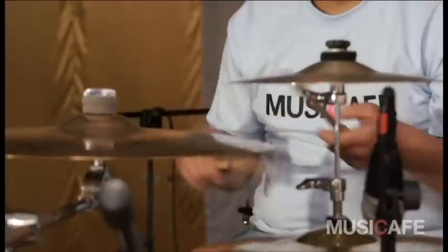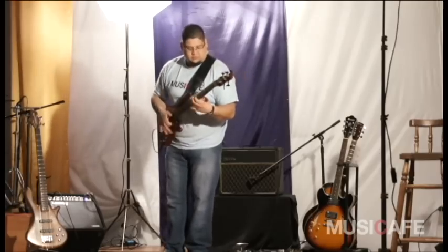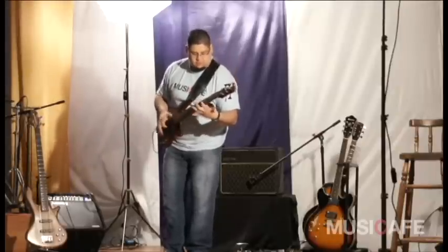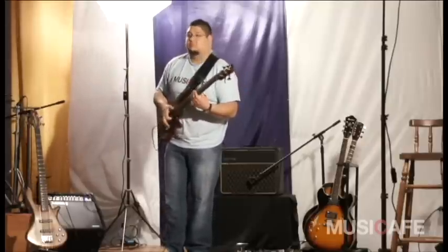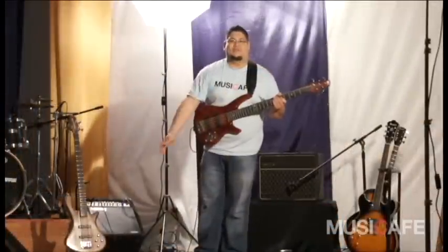¡Vamos! Okay, amigos de Music Café, mi nombre es Miguel Pavés y estamos de nuevo aquí en Music Café.